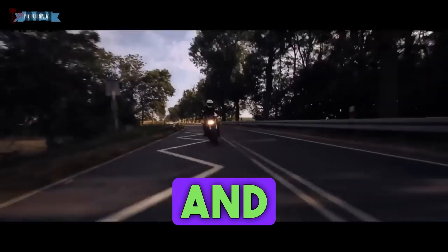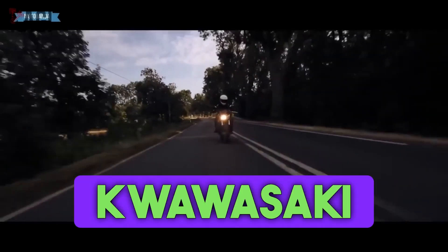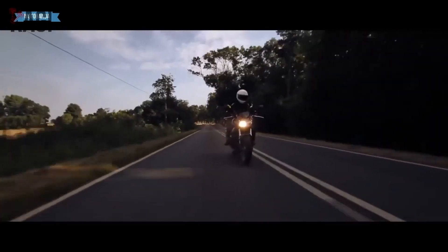Hello friends, Kaji is here with you and today we will have a solid roast of the Kawasaki Z750.